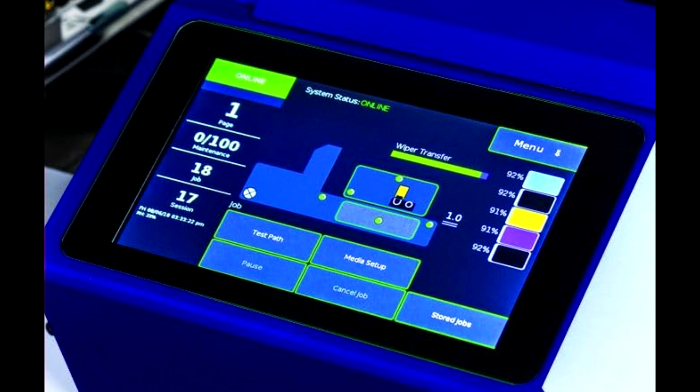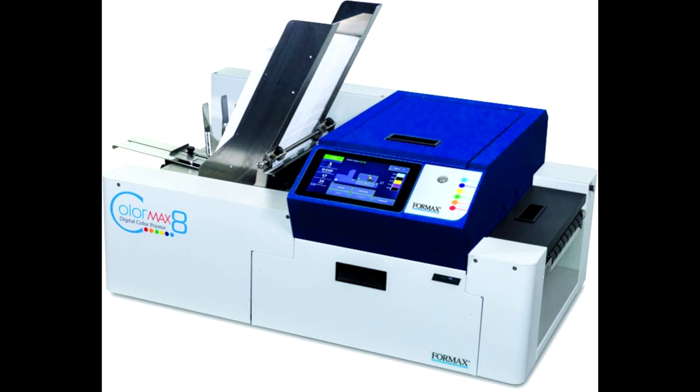Here it is, the Formax Color Max 8C. This printer is packed with features designed for efficiency and top-notch performance. Let's break down what makes this printer stand out.